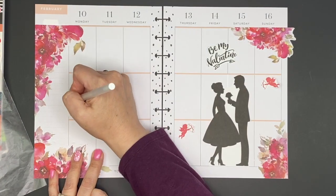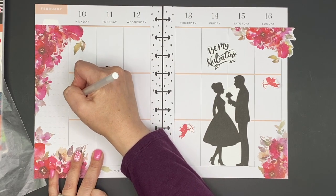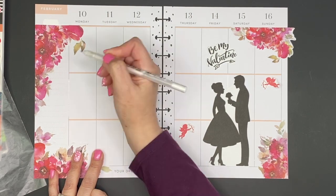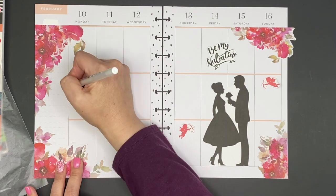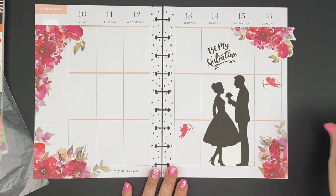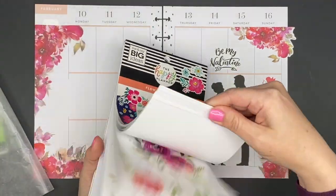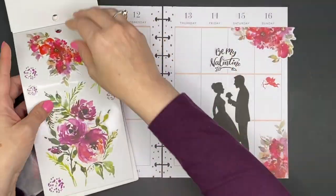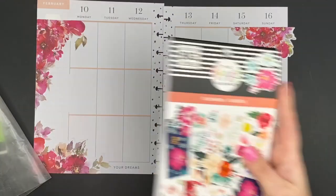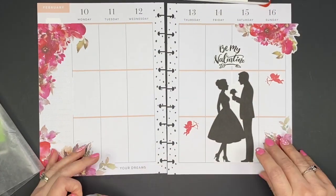Now I'm using my white gel pen to cover up some lines. I love the white gel pen - it's a great tip. You do have to let it dry a little bit, but it's a cleaner look than using white out tape. I do use the white out tape often, but for covering up thin lines I really like the gel pen.